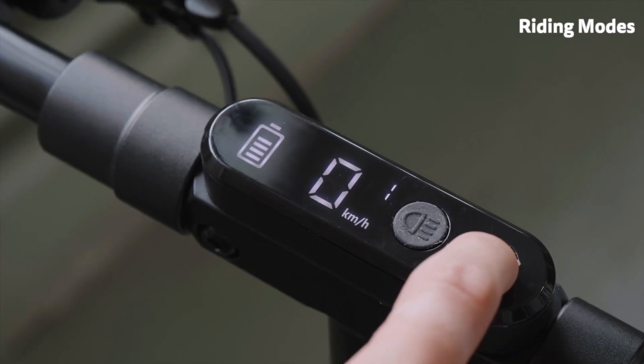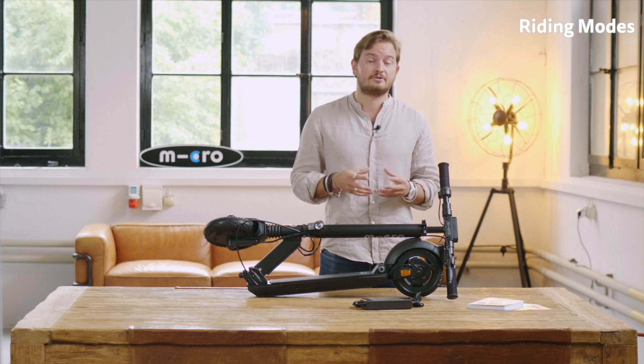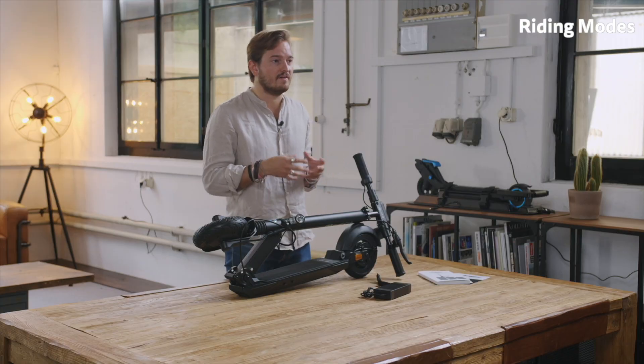The second mode is the eco mode — basically the mode if you want to maximize your range. It has a maximum speed of 20 kilometers an hour and a maximum power of 300 watts. It's fast and you can use it everywhere you want, but of course this is not the mode if you want maximum power or need to go up very steep hills.